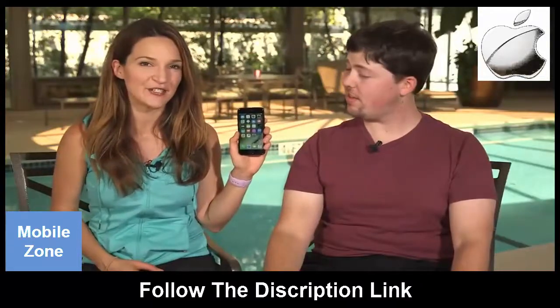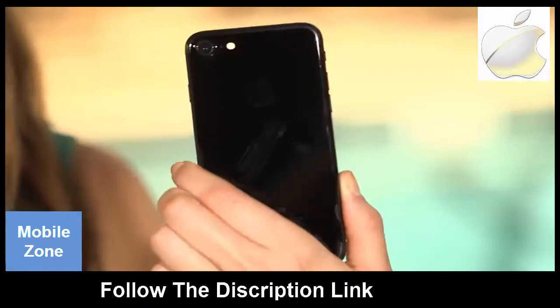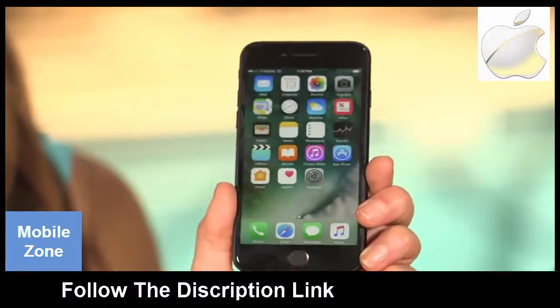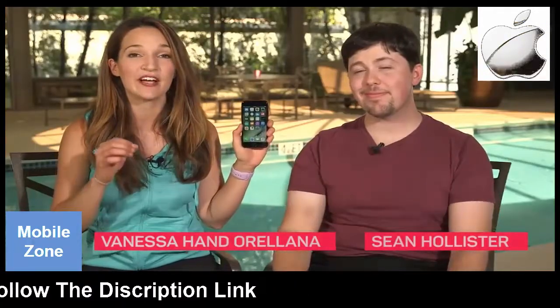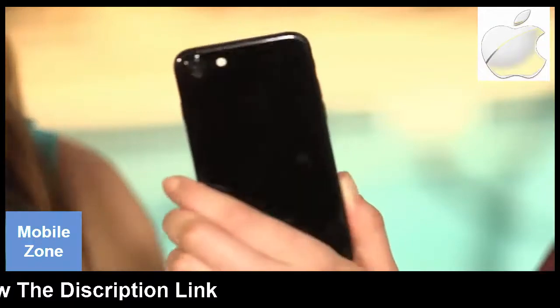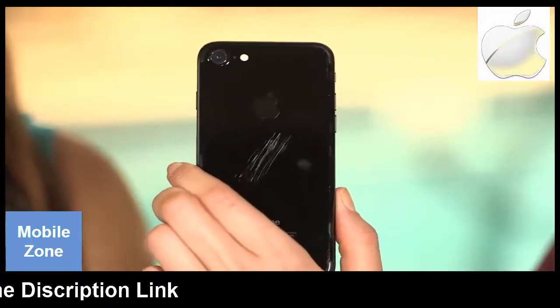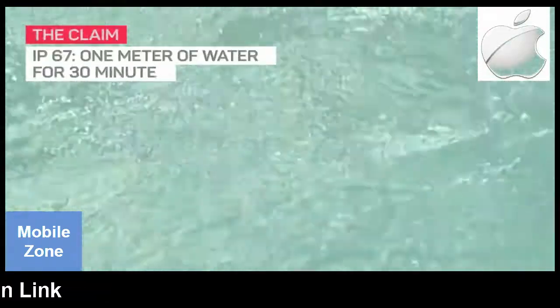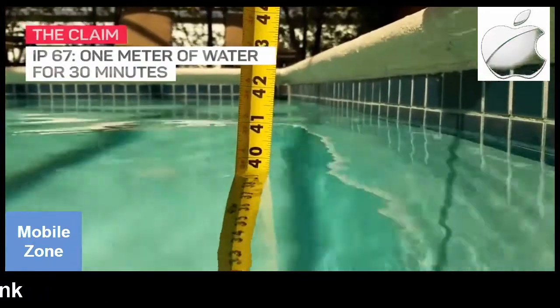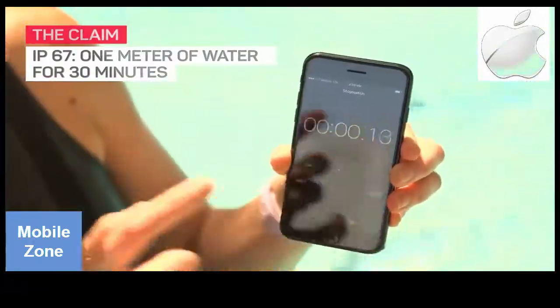If you've already seen our scratch test, you may recognize this guy. This is an iPhone 7 that has already been through a little bit of torture, but we took it to the Apple Store and they confirmed it is only cosmetic damage and that it wouldn't affect the water resistance. So let's test Apple's actual claim that this thing has an IP67 rating — that should mean it can survive immersed in one meter of water for up to 30 minutes.